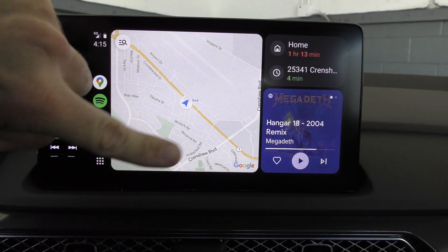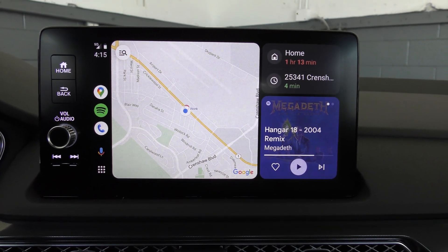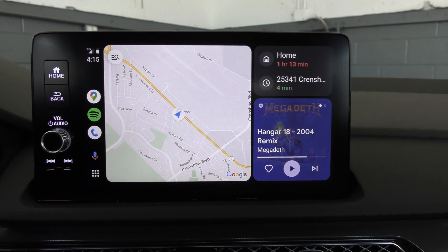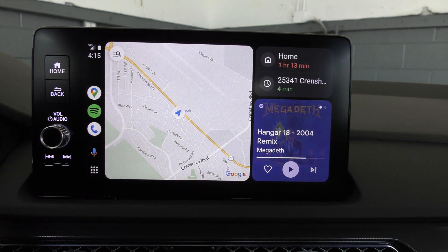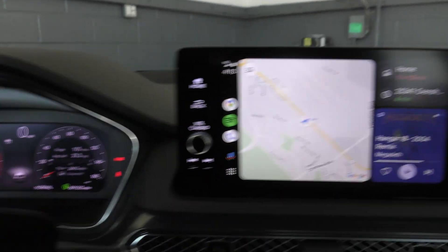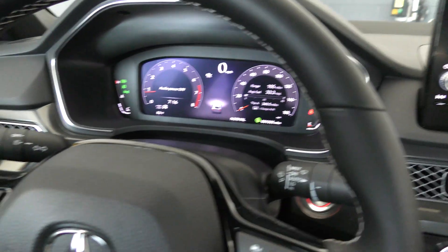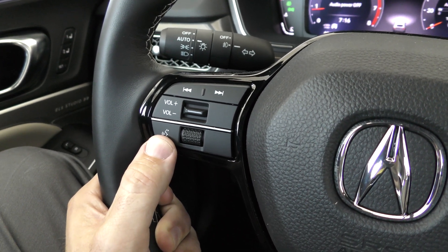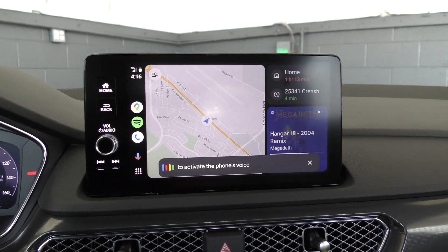If you need to go somewhere using the maps — one of the most common uses for Android Auto and Apple CarPlay — there are a couple of different ways you can do it. You can grab the handset and put in a destination, but that's not the safest thing to do while you drive. The whole point of this is to keep your eyes on the road. So you'll notice this little microphone button — I can hit that to give voice commands. On this car I also have a speech button on the steering wheel. On some cars it'll be that icon and on some it'll be a microphone, and usually you hold it for about two seconds to activate the phone's voice control system.